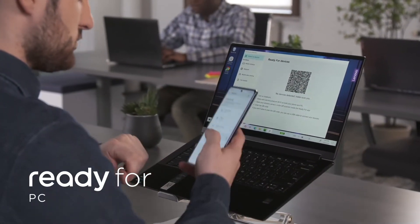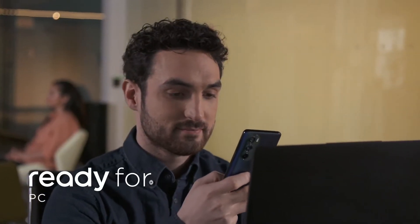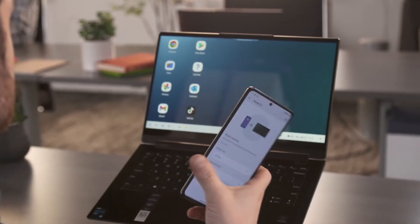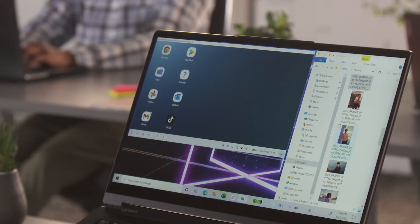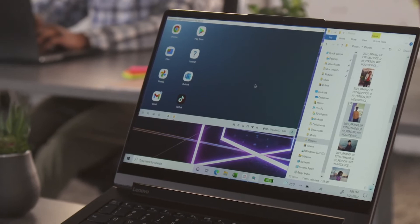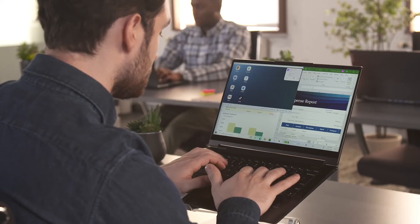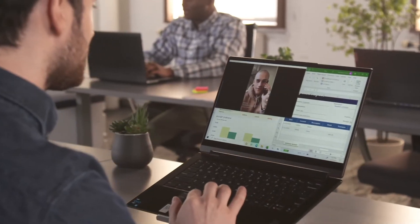Then there's ReadyFor PC, which lets you do twice as much. Scan the QR code on your PC to instantly access all your phone apps and PC files on the same screen. Quickly move information back and forth between your devices, send text messages, or run mobile apps on the same eyeline as your expense reports. Everything you need is right at your fingertips.